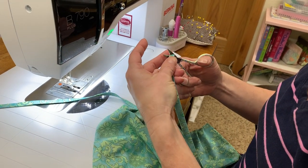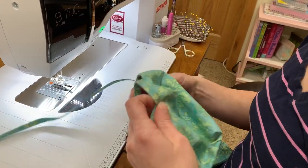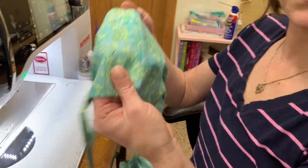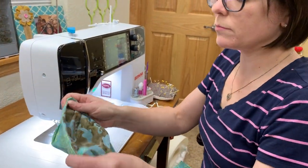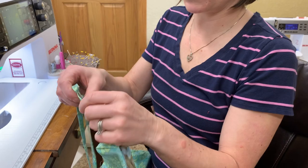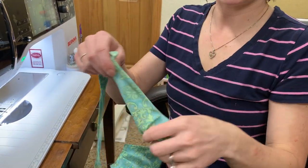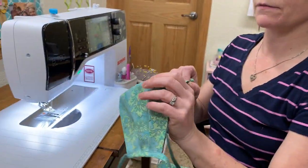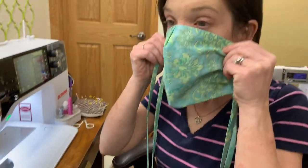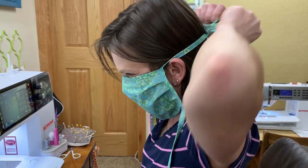Trim your threads and there you have it — this mask is complete. It is ready to head off to the hospital washroom. I'm going to go ahead and model it for you. I take my glasses off so I can get the ties up over my ears. Obviously it fits right on the nose, up over the ears, and there's enough ties back here for a little bit of a tie.